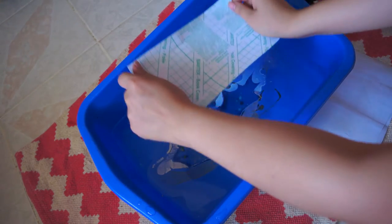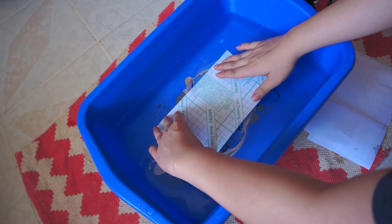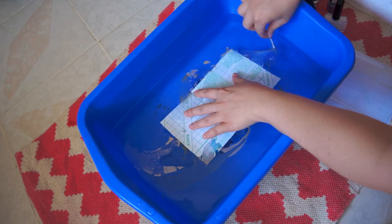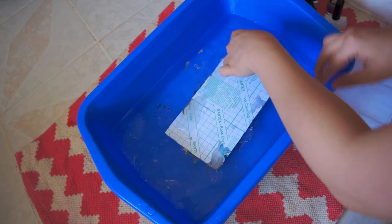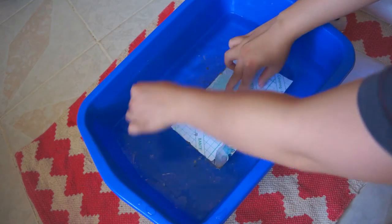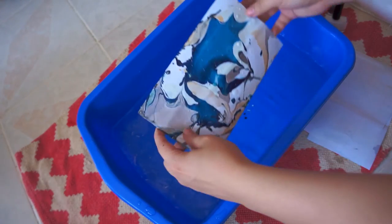When you're happy with your design, take out your pre-cut contact paper, plastic side down, and imprint the water marble design onto it. Then take another toothpick and roll around the contact paper to pick up the remaining nail polishes. And tada! Here's my first water marble art design.